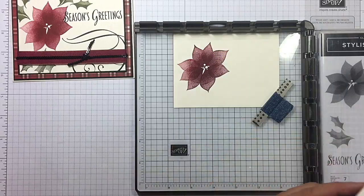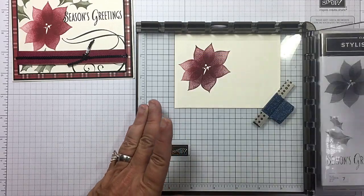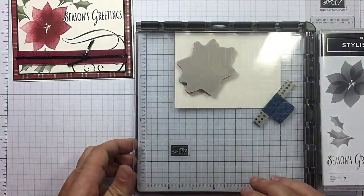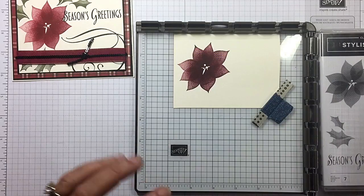I'm using Very Vanilla. I'm going to go one more time — one more time. You do it till your heart's content. If once was enough for you, hey, go for it. Ooh, that's so pretty. And as it absorbs, it's going to lighten up a little.